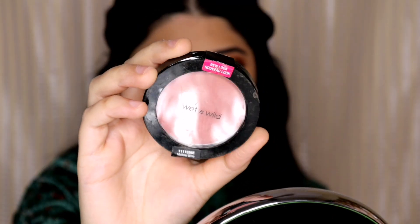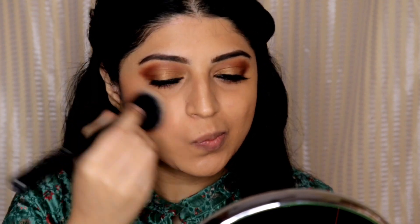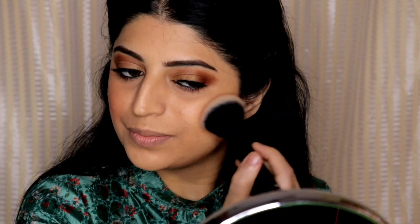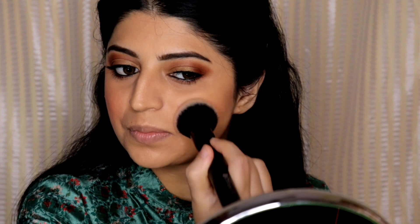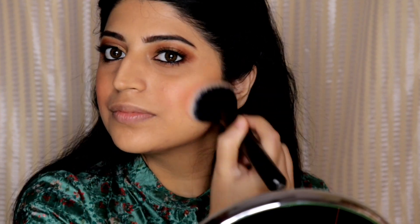For blush I'm using the Wet and Wild Blush in the shade Mellow Wine. This is a recent purchase and I'm using it for the first time. The blush is really very pigmented so you just have to take a little bit and build the color.